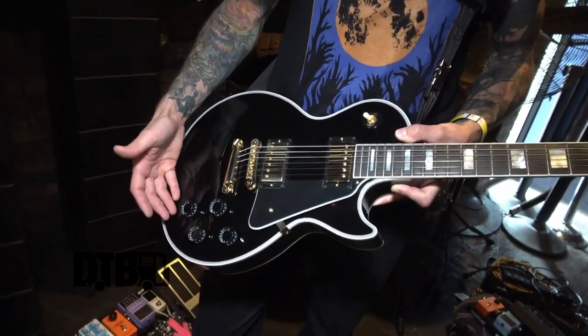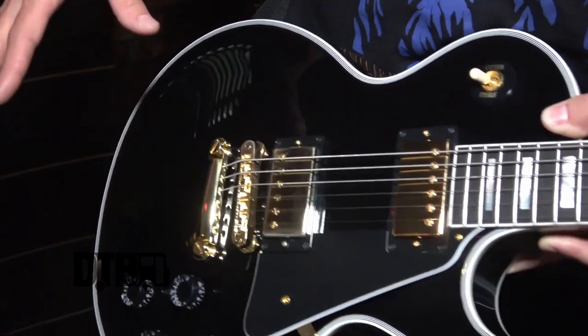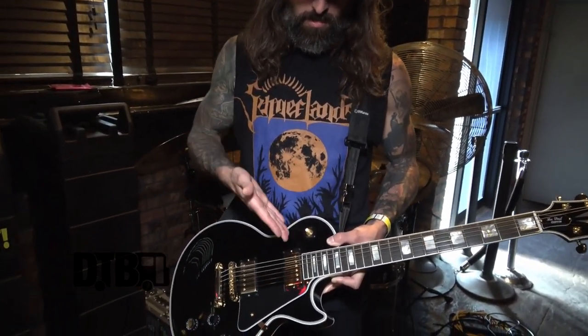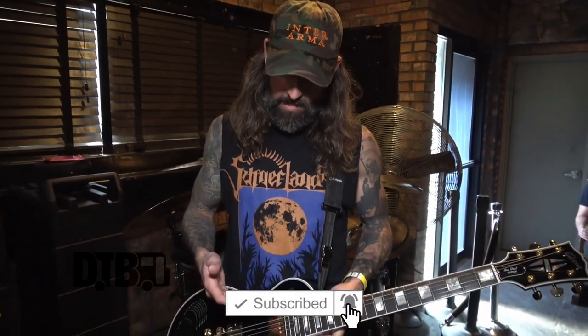My volume knobs are always all the way up. I don't really play with them much — I have a volume pedal on my pedalboard. I use the bridge pickup for any distorted stuff, with the exception of one little lead I do that's kind of psychedelic and needs to sound a little more old school. I use the neck for any clean stuff, and sometimes I'll even use the bridge for some clean stuff just so it pops through a little bit more.